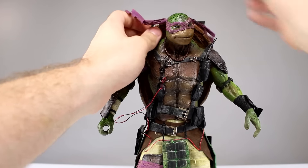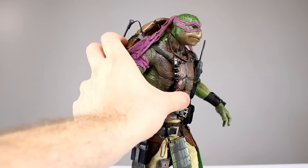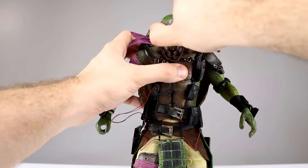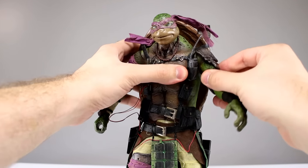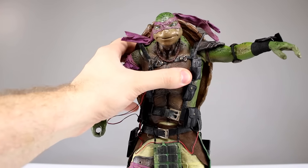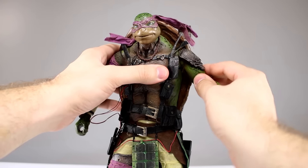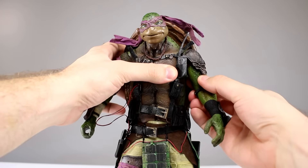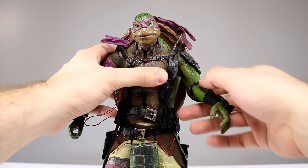We'll take the glasses off for the rest of the review — he looks good without them anyway. The head and neck area is seamless-looking despite having a seam. The head moves on the ball peg no problem; he has a little extra paint in his eyes compared to Raphael. The shoulders have a ball peg where the arm connects to the torso, and that connects to a hinge which lets you bring the arm all the way up. There's some folding in the shoulder material but you can hide it with the harness. There's also a bicep swivel built into the shoulder.